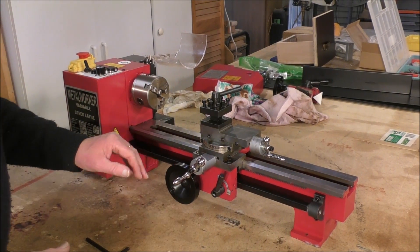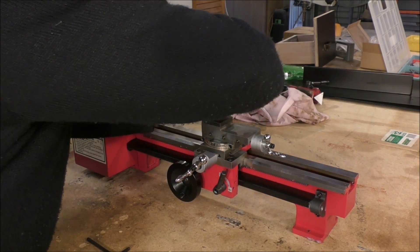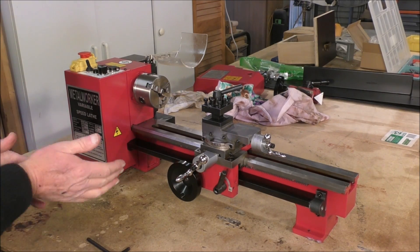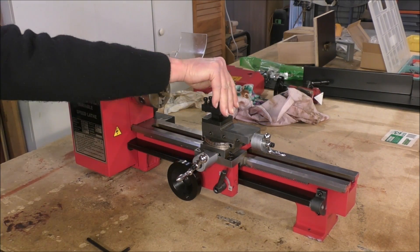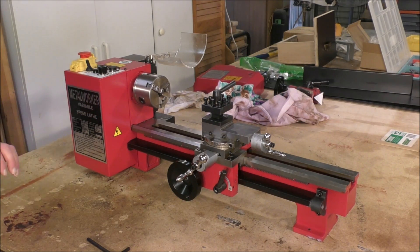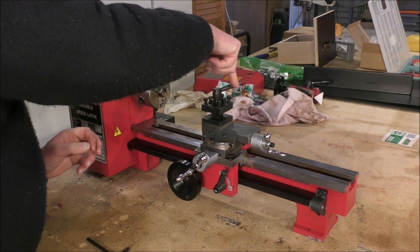Okay, so I just cleaned some of the gunk off here — not all of it, but some of it. That tool post is up tight. Let's start by taking the tool post off, which comes off fairly easily.